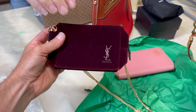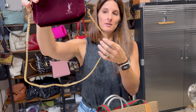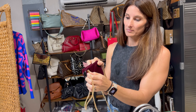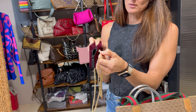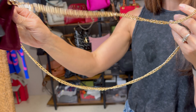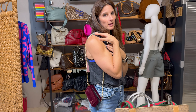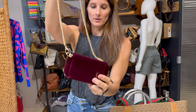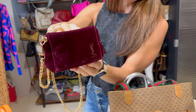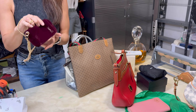How about this little YSL piece? It's a beauty bag but the strap was added with little clips aftermarket, so you could wear it as a little shoulder bag. It's a little velvet beauty bag by YSL and it does have the tag.